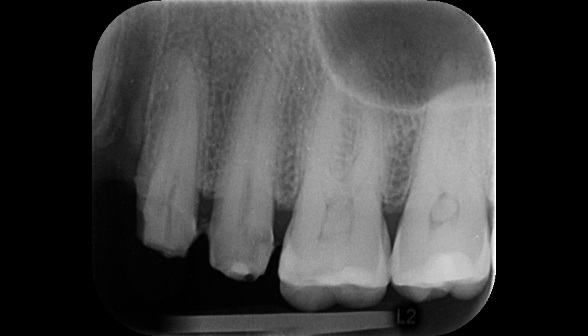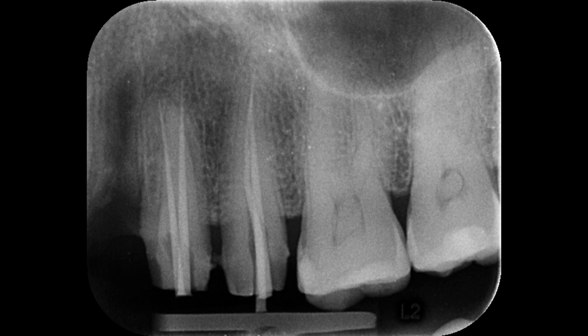I started the root canal treatment and prepared the canals in both teeth. Let's have a look at the working length radiograph. You can see that in both teeth, all the canals are very well prepared.